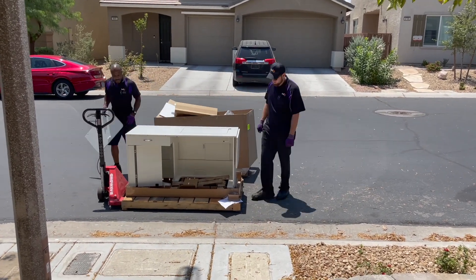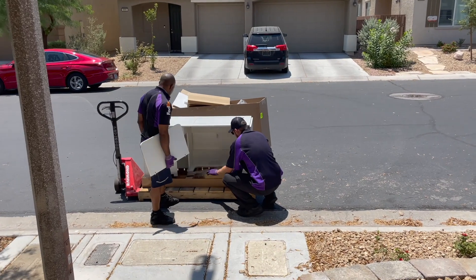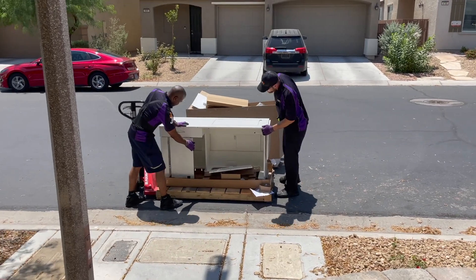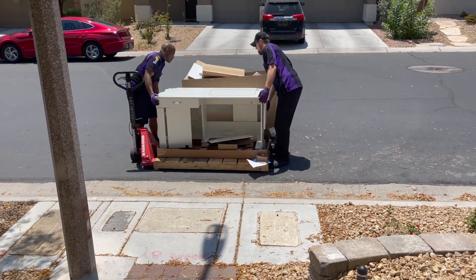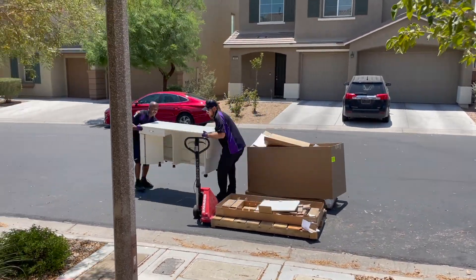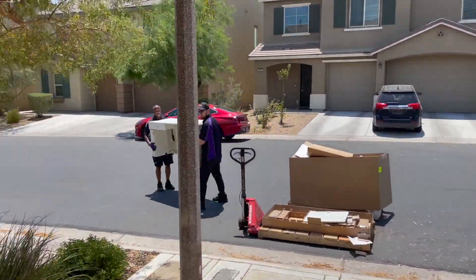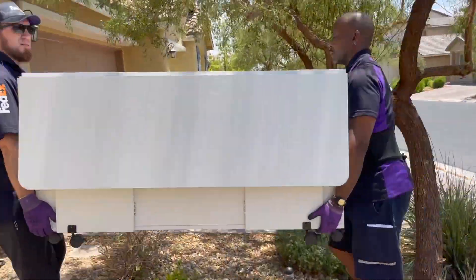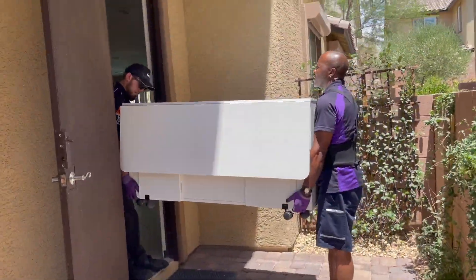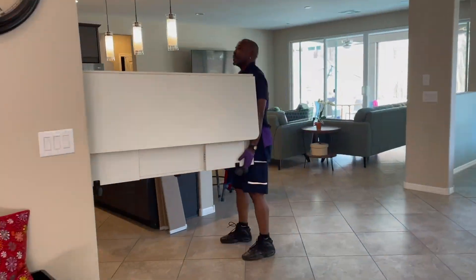A couple of FedEx delivery people will unbox it, take away all the packaging, and bring it inside. I made a video when I first got mine — it took those guys a minute to figure out where all the little pieces and parts went. I asked them ahead of time if they minded me videotaping them. As they bring it in the house, they are willing to go up or down the stairs, which is really fabulous, and it saved me the hassle of having to do it myself.